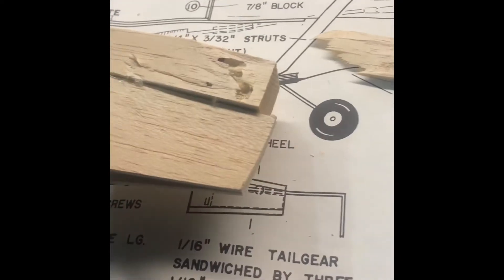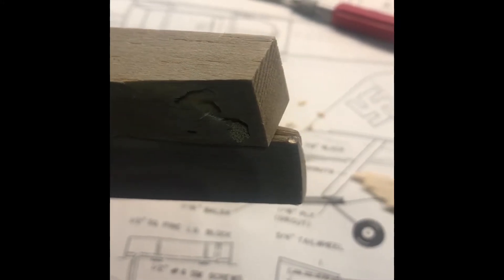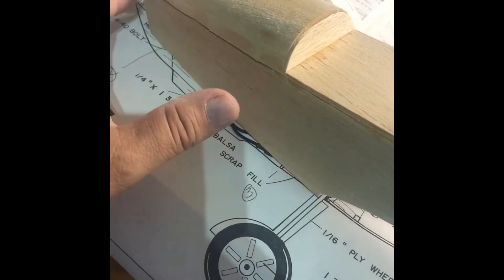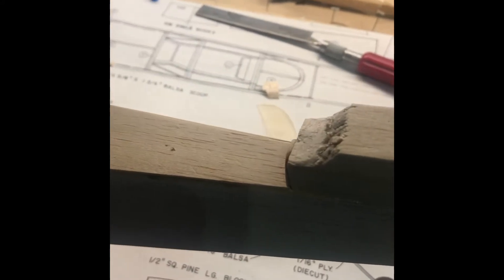Good morning, everyone. Superman Florida here. First of all, I realized I made a mistake. I put this upper deck a little bit too far forward. I didn't align it correctly, but I can make adjustments as it is. I just have to do some sanding here and some adding in the back and just slowly push it back a little bit.